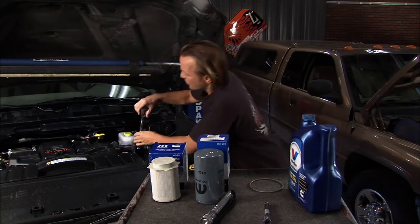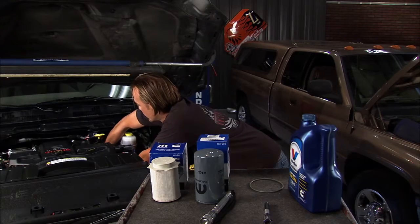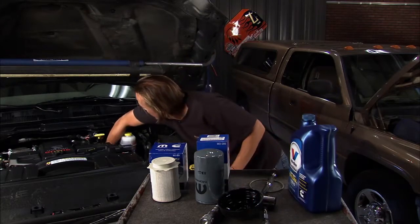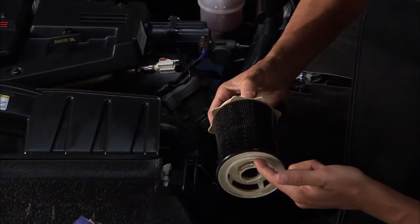Then we can go down here, get to the cap and get that out of the way. Once we get that loose, the rest of the housing will drain and we can pull this filter out. Get the cap out of the way and pull this up and take a look at it — we shouldn't see any problems. It just looks like a wet filter. Looks pretty good.